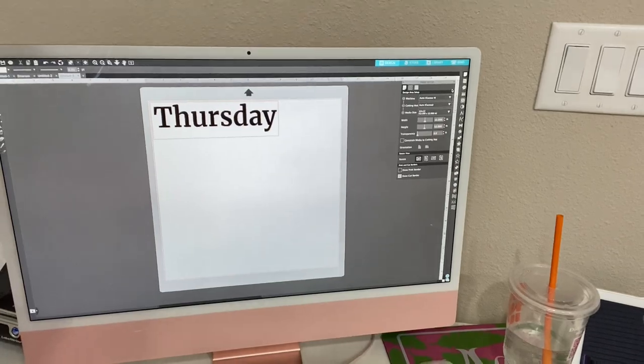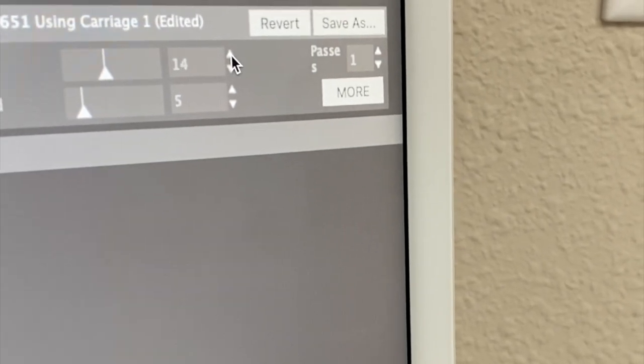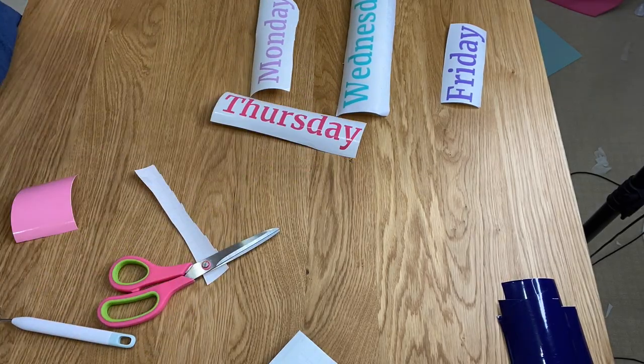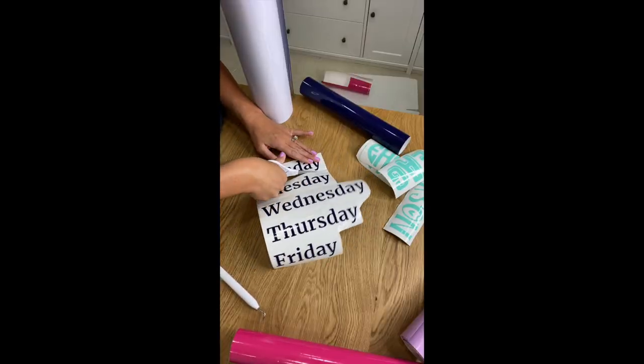I had to experiment a little bit and figure out which blade and what cut settings to use. I ended up using level 3, force of 14, and speed of 5, and I did two passes. I'm not sure if my blade is a little dull — it probably is — but that's just what ended up working for my Silhouette. Make sure you adjust the settings to your vinyl and which machine you have.